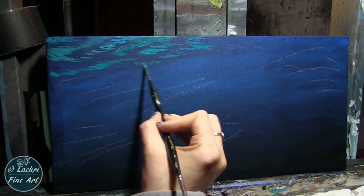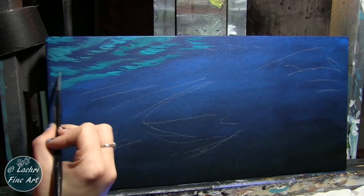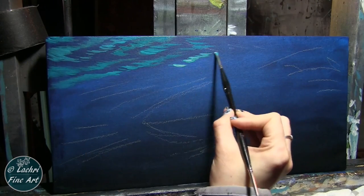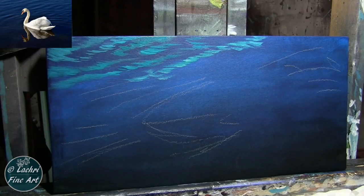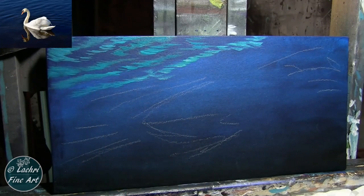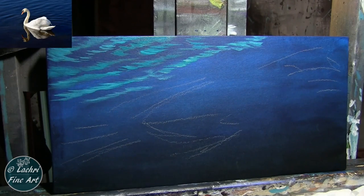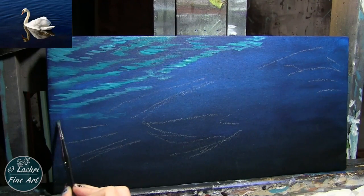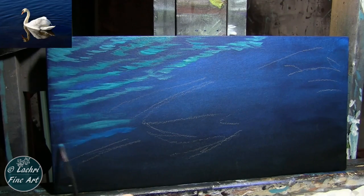I used a white charcoal pencil to loosely sketch in about where I wanted my water ripples to go. Now at this point this looks really harsh, but it's not going to stay this way because I'm going to glaze color over it. You can see on my reference photo how muted that background really needs to be. But in order to get to that point, I've got to make sure this has a lot of contrast, because when I start glazing color over it so that everything's nice and smooth and toned down, it's going to darken this up a lot.